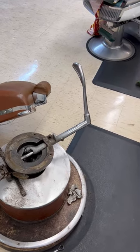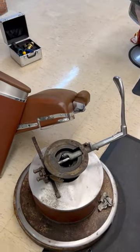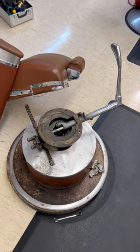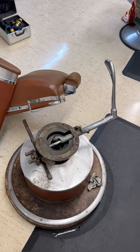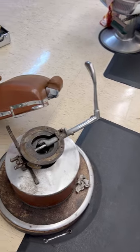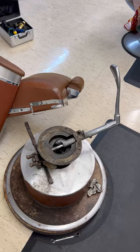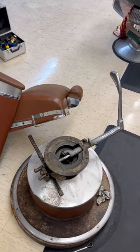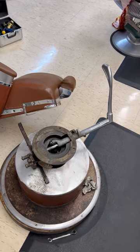I don't claim to be an expert, but I know a little bit on how to work on these chairs — from the 1920s all the way up to current day, specifically the old school hand pump kind, and other barber equipment. If you ever have any questions on how to work on this stuff or maybe where to find some parts, feel free to leave me a comment or shoot me a message and I'll try to get back to you and help you out.